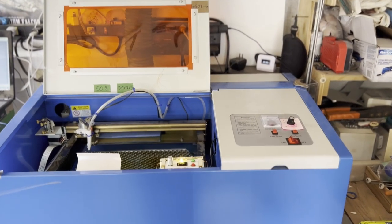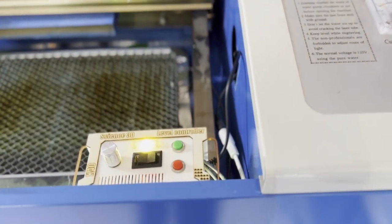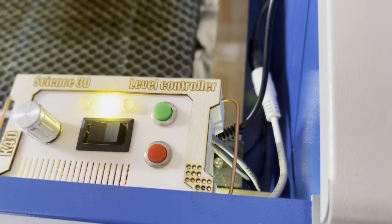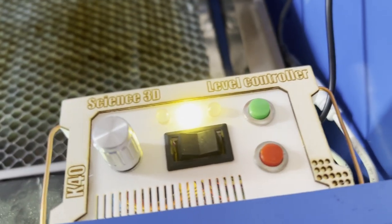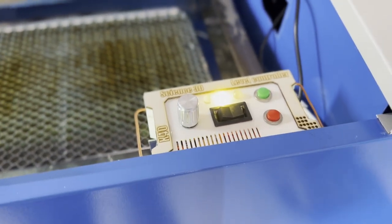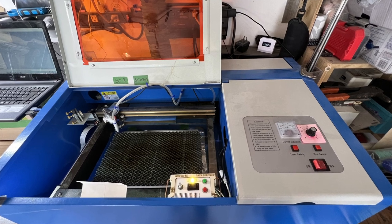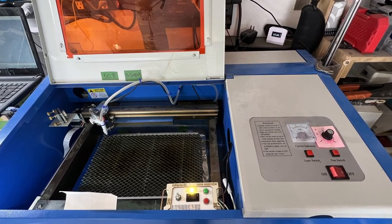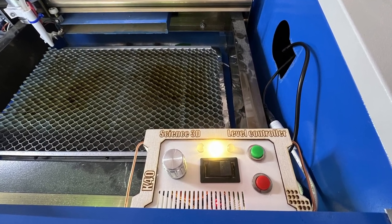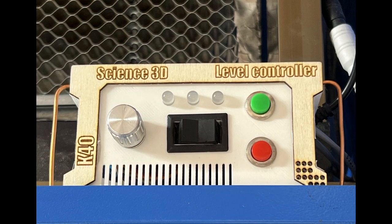Here we have the final product — it's looking very good and very useful. For me it's going to be much easier to align and level the bed. This is the end of the video, I hope you enjoyed it, I hope you learned something, and I hope I inspired you. Until the next video, don't forget to subscribe — see you next time, bye!